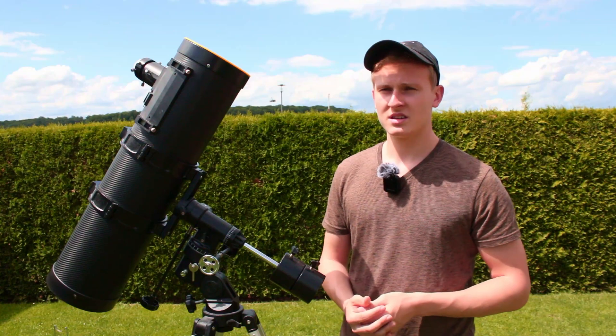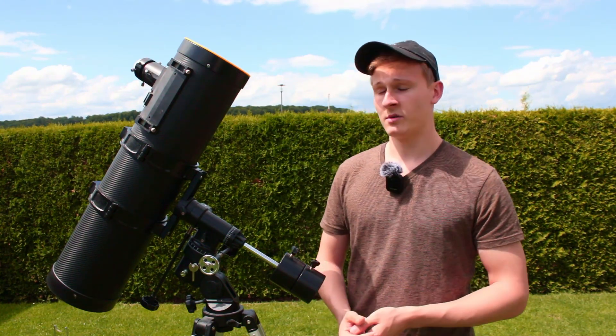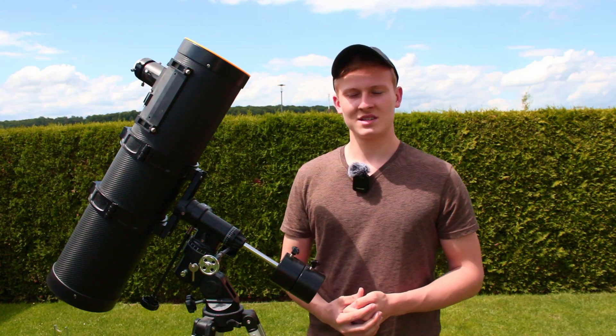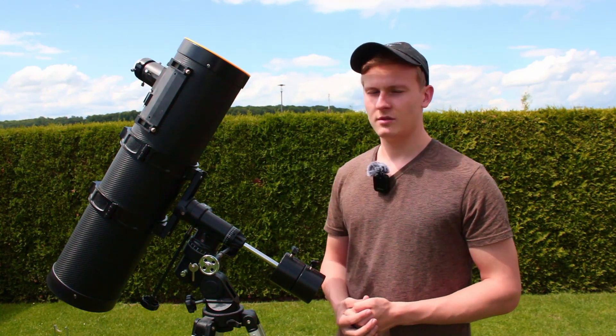I've already made a video about this telescope a few months ago, but in this video I would like to capture the sun as already mentioned. Now we have to wait until the clouds go away, and then we can start imaging the sun — I hope we are able to photograph it.